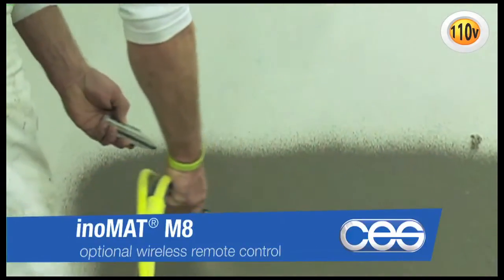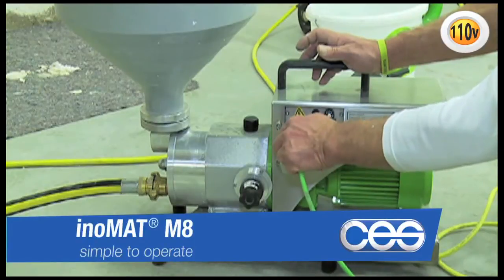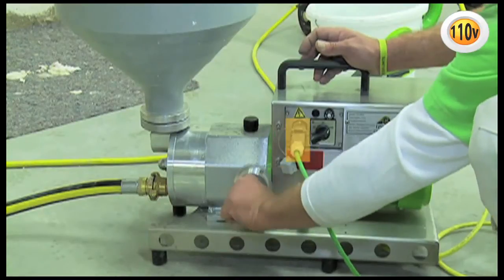Operating the pump is quite simple. The machine just needs to be switched on. The flow rate can be adjusted via a handwheel, and the machine can be operated comfortably via remote control cable.